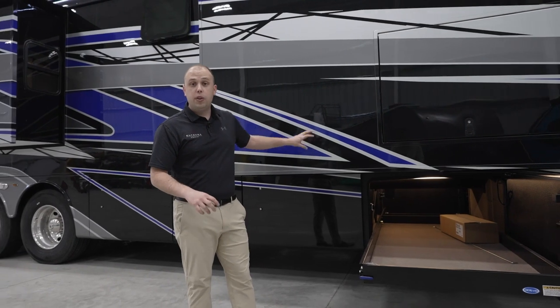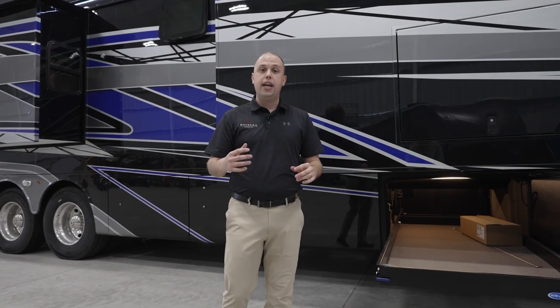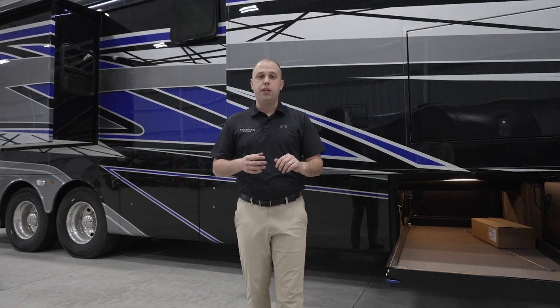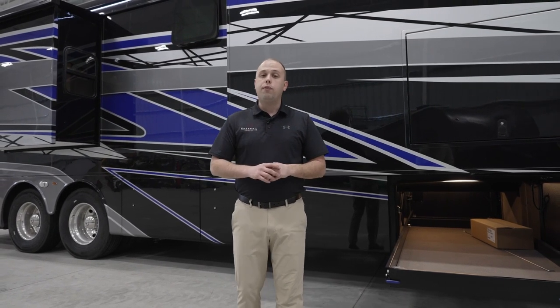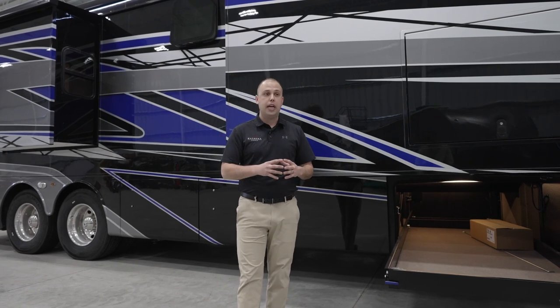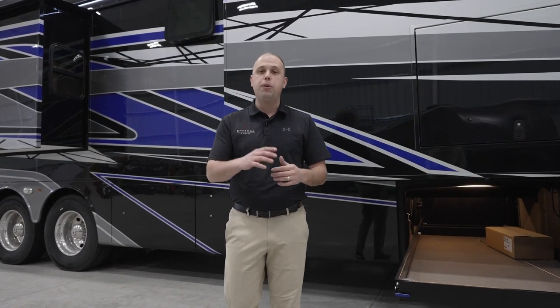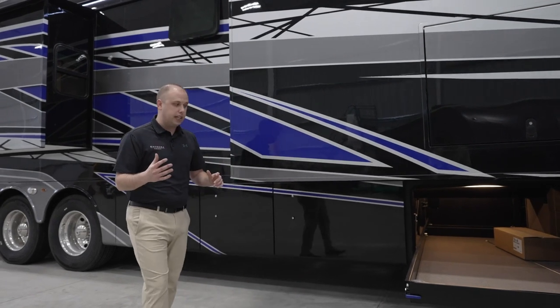So if you are working while you're on the road and you want high-speed internet wherever you are in the country, Starlink is going to give you the capability to do so. If you want more information on that, I would highly recommend checking out Starlink's website. They'll give you a wide array of information on the capabilities that hopefully meet your traveling needs.